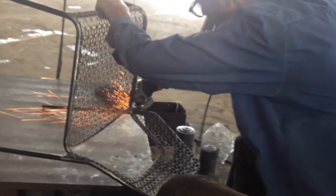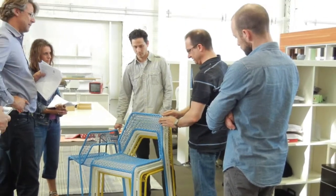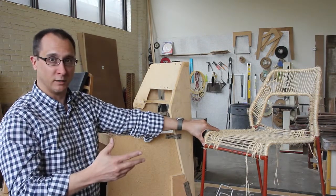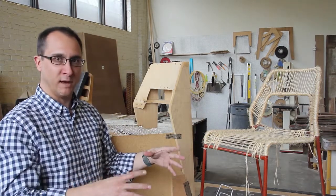Once we got all those details worked out, the response to the chair was really good. We introduced it about two years ago, and people wanted to see a bar stool and counter stool and more colors. Right now we're also working on a round café table to round out the set.